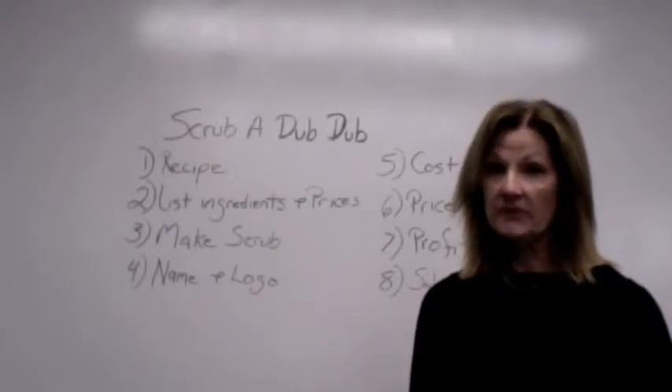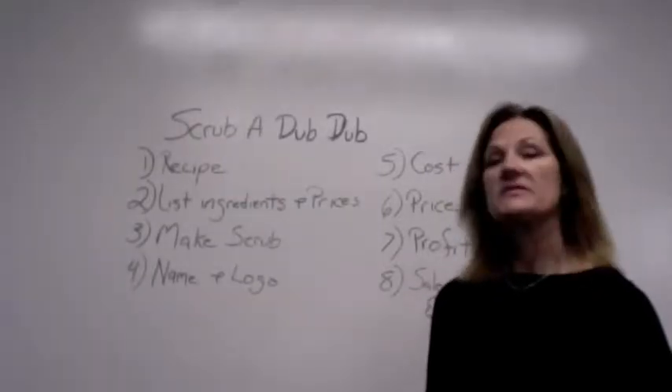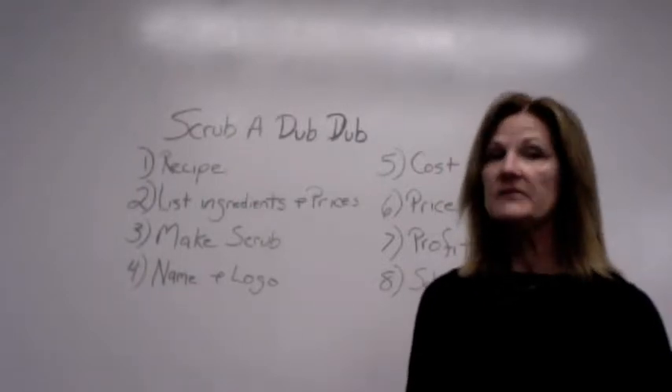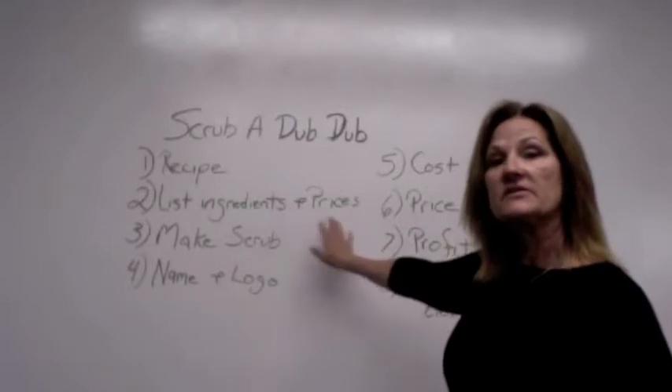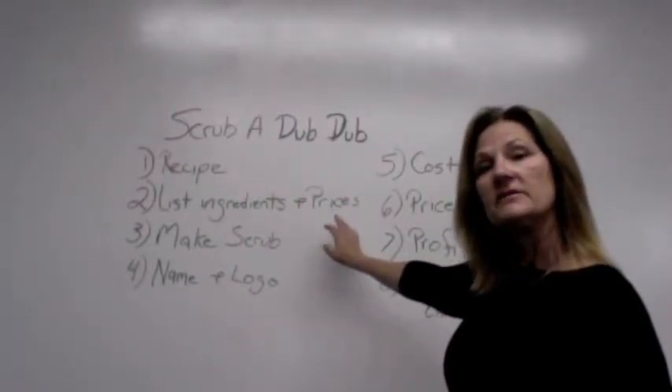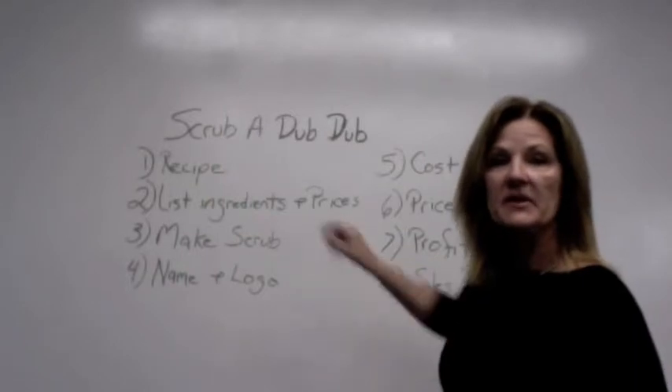So the very first day, what we're going to do is look up a recipe online. You might find a few that you like. Go ahead and write them down. List the ingredients and also list the prices. Find a place that sells those ingredients and write a list of the prices. We'll come back to that later.